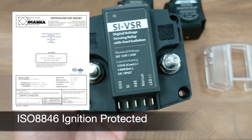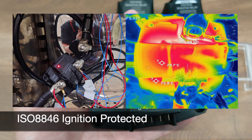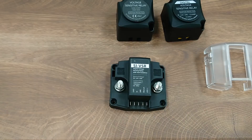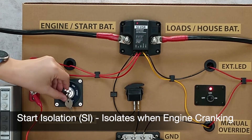It is 250 amp rated continuous and 140 amp intermittent, with ISO 8846 explosion protection certification, which means you can even install this in an engine chamber potentially full of flammable gases, saving the cost of expensive cables.